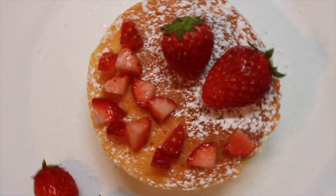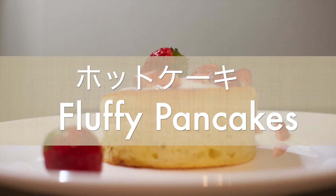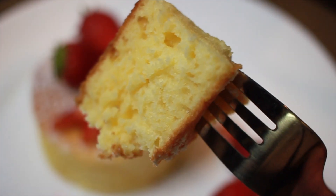Hi guys, I'm Cassie and welcome to my kitchen. Today we're going to be making Japanese thick and fluffy pancakes.